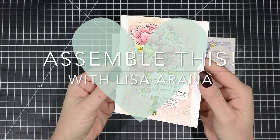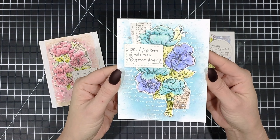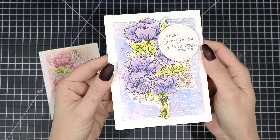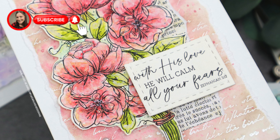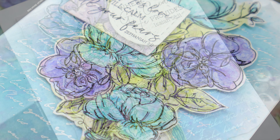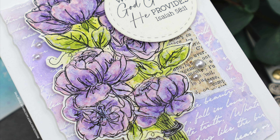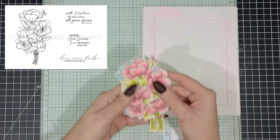Hello, I'm Lisa Arana and I am so excited that you are here with me today. I am all about creating these really beautiful shabby chic watercolor backgrounds that you can use your favorite water reactive inks with, and they pair perfectly with this beautiful stamp set by Unity Stamp Company called He Provides, which features this beautiful bouquet of flowers and some really lovely scripture sentiments.